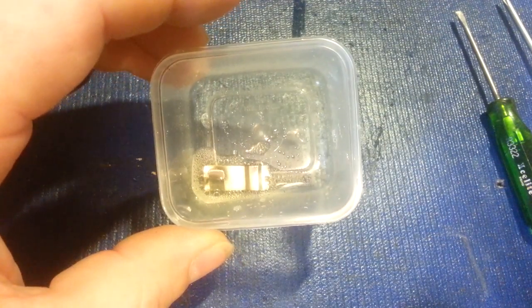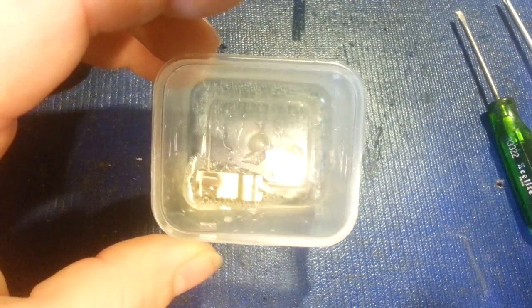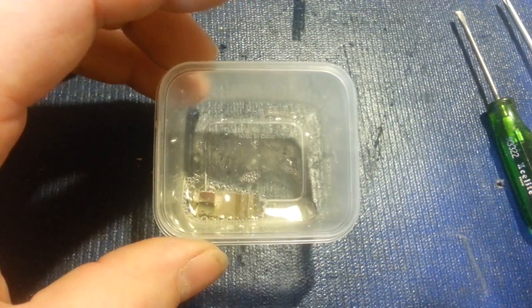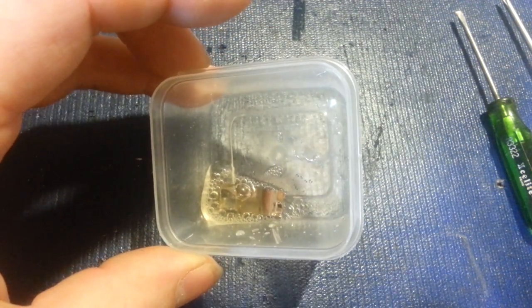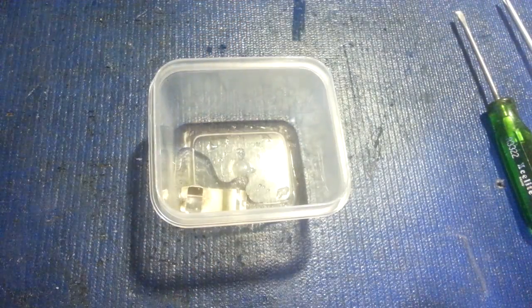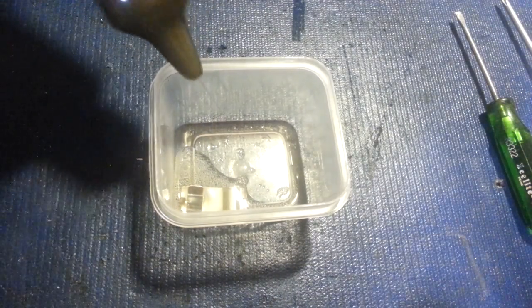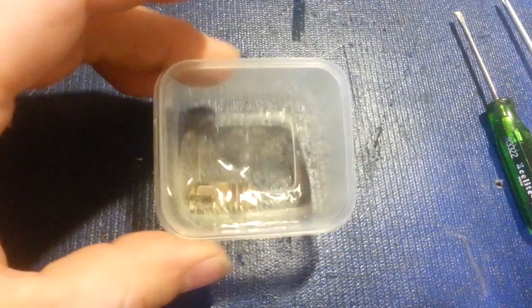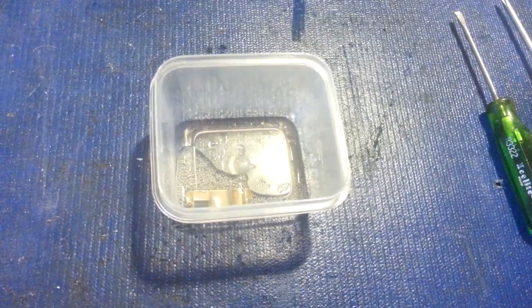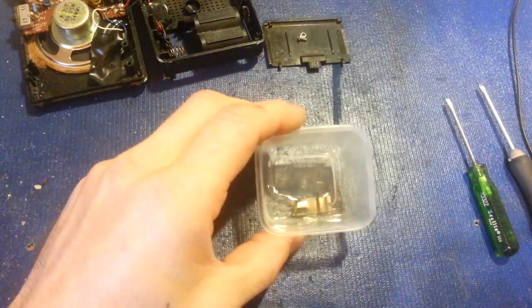It's still bubbling away. What I'll do is just set it aside and let it sit for several minutes, then come back and show you what it looks like cleaned up — so you can see the end result of what just a little bit of household vinegar can do for cleaning corroded battery terminals.